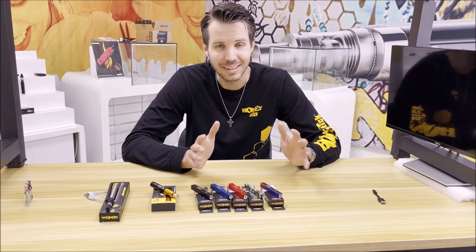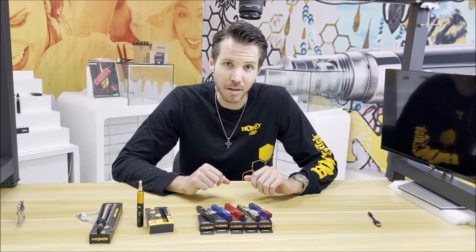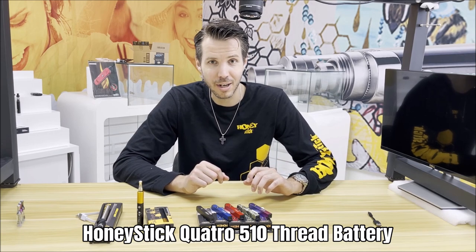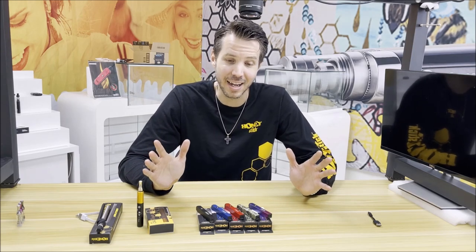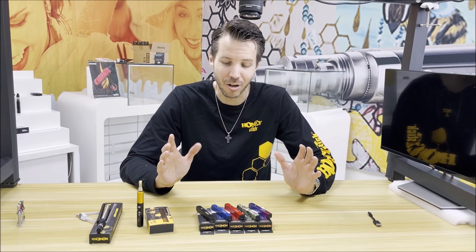Let's dive right in to check out these new vapes. First up we have the Quattro — not only is it my favorite number and a four-wheel drive system on the Audi spelled differently, but it is my favorite four-sided vaporizer. Let's have a look at these cool colors and what this battery is all about.